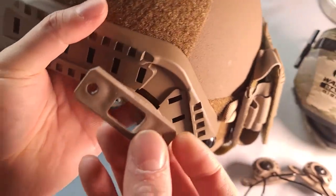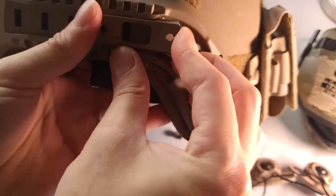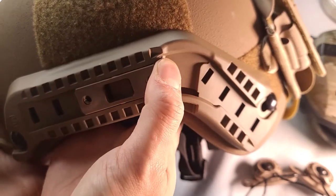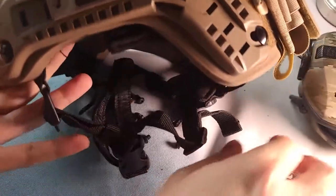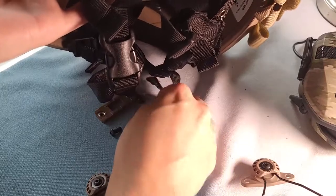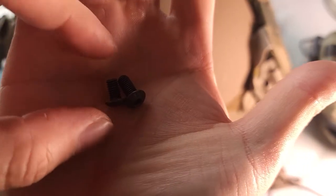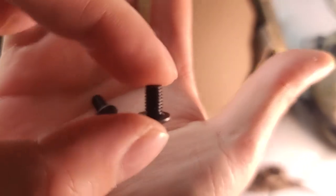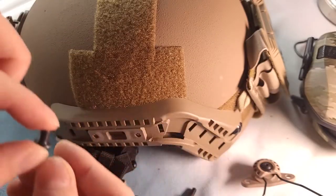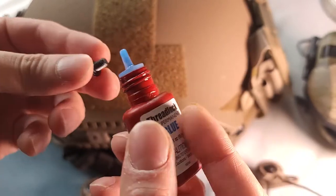Just take the rail and slide it into your helmet. It can be a little bit tight or loose, depending. Then you just line the mount over the rail and choose a screw. They have two types of screws: the long screw and a short screw. I recommend you use one long screw and one short screw. Also use some Loctite, just so they don't fall apart on you.